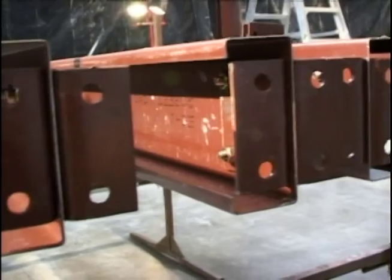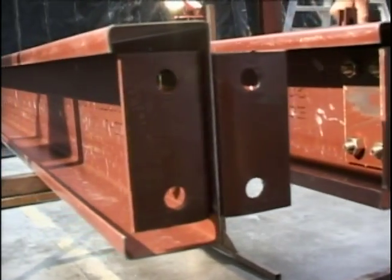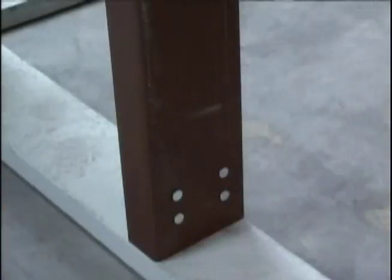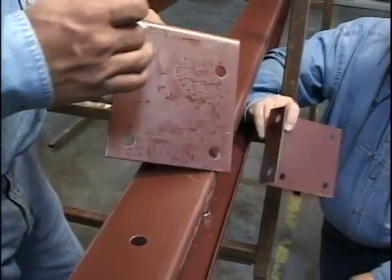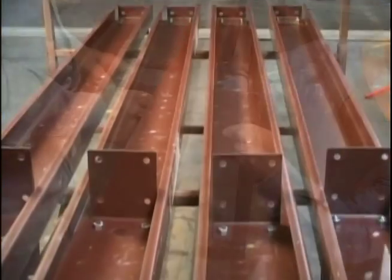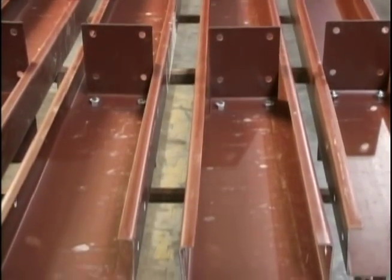Once the correct clip location and direction for a particular column is determined, all cold formed corner columns can be clipped the same, all cold formed door jams can be clipped the same, and all interior cold formed columns can be clipped the same. This will save considerable time and effort as the end wall is framed.